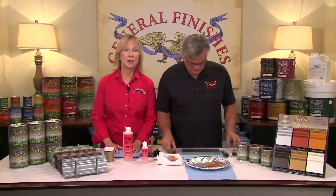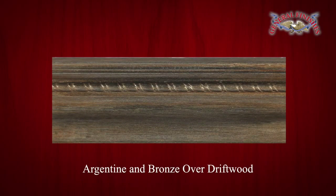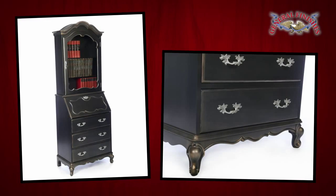Here are finished examples of multiple colors dry brushed: Argentine and bronze over lamp black. Copper and tawny dry brushed over espresso water-based stain. Argentine and bronze over driftwood. And here's a hutch painted in lamp black and dry brushed with Argentine, copper, and tawny.